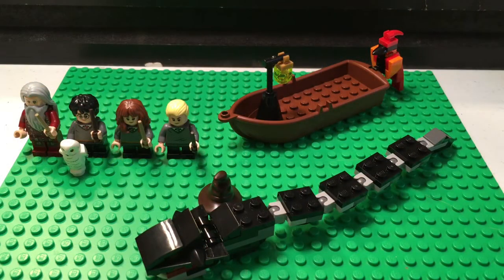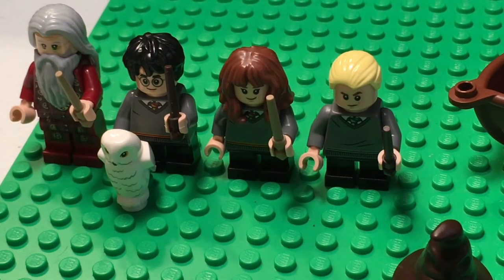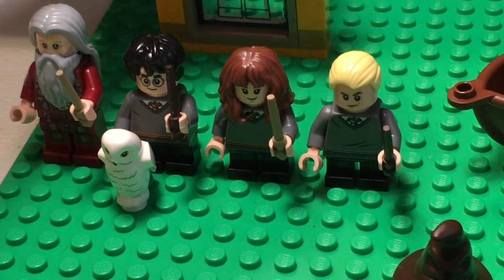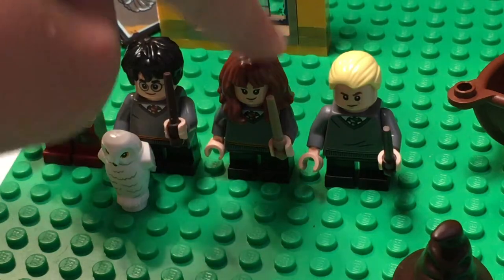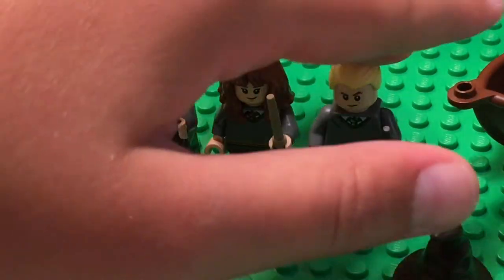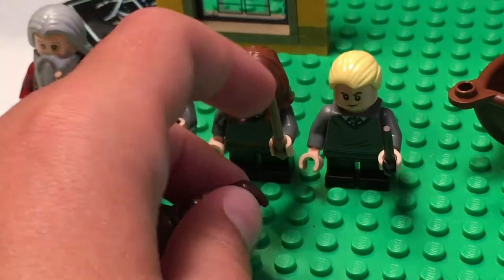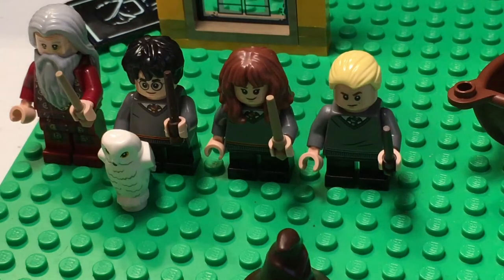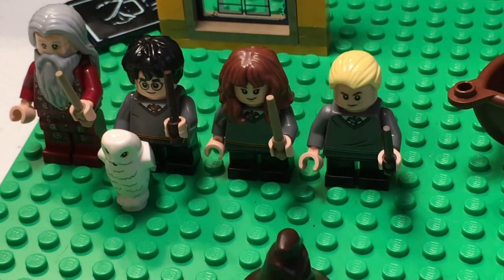Here are the contents you get in bag one. You get Dumbledore — very nice printing. I'm not going to go too in depth because the review will be out soon. We've got Dumbledore, Harry Potter, Hermione — Ron did not come in this one so we don't have the whole gang yet — and we also got Draco Malfoy. For the little accessories: we've got Hedwig, very nice molding, and the sorting hat which is a new mold. Draco and Harry share a sprue of wands, which I thought was very interesting.